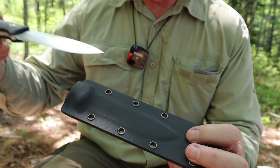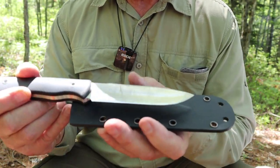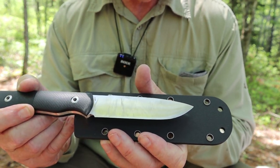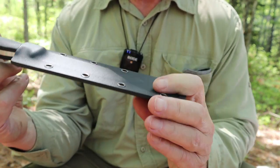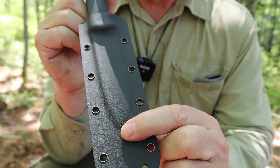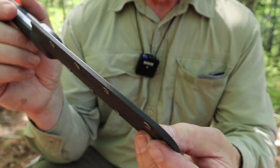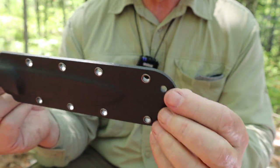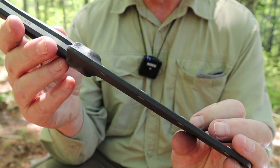Here's the issue — look how much longer the kydex is than the knife itself. The retention goes to about here, which is unnecessarily long. There is a tiny drain hole drilled on the back, which is at least an attempt, but there's all this kydex below that isn't really doing anything except to allow it to fit in that sheath. So the sheath is just way too big for what it needs to be.